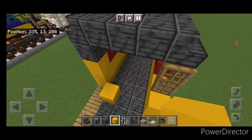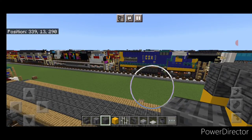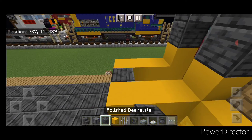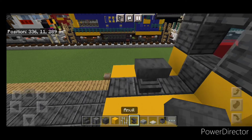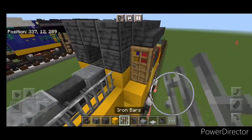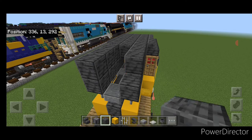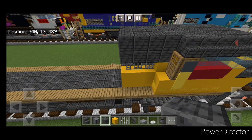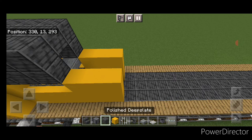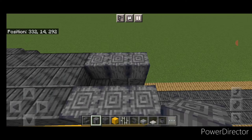Come behind the cab and do a column of three yellow concrete here and three here, then a polished deep slate and three across the top. Behind this on each side, put two rows of three yellow concrete. Then three polished deep slate in the middle and one in each middle position. Put an anvil on the center. Crouch on the upper hip box of each side and put a polished deep slate slab. Then do three iron bars on each side, and above it two rows of three polished deep slate on each side and down the top middle.